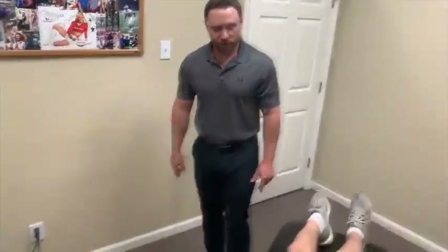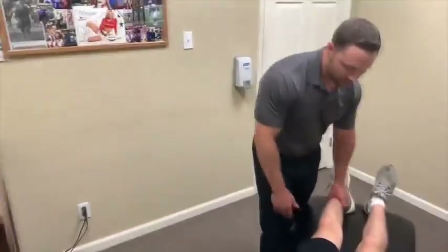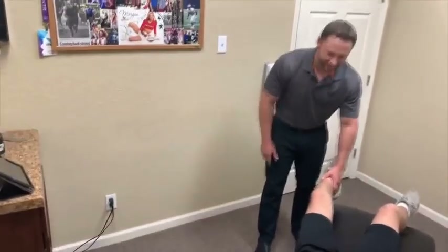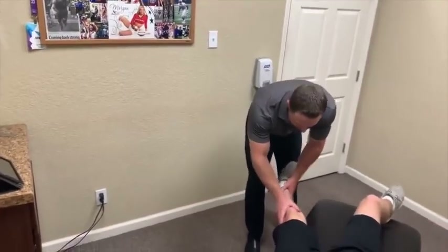We do it all here in the office — rehab, soft tissue work, adjustments. Now, yes, I'm a chiropractor, but we haven't even touched his neck. How about that? Alright, relax the hip and knee here.